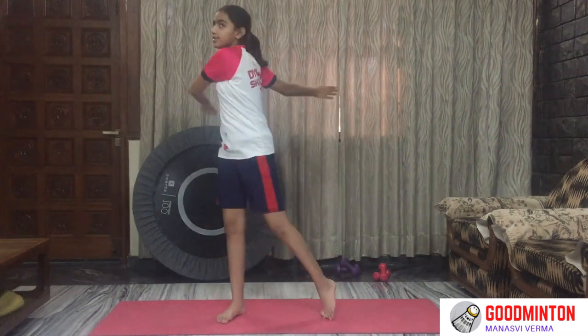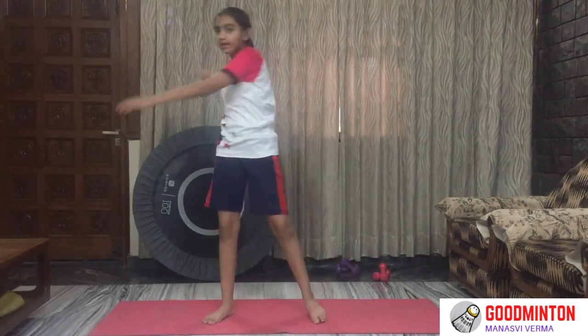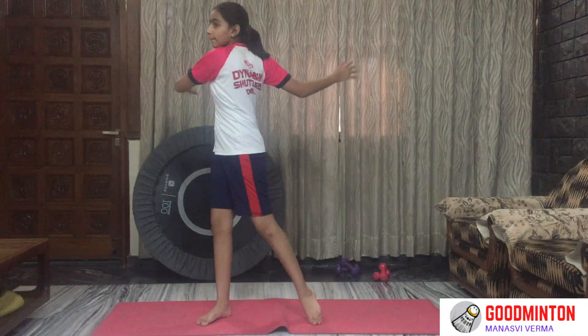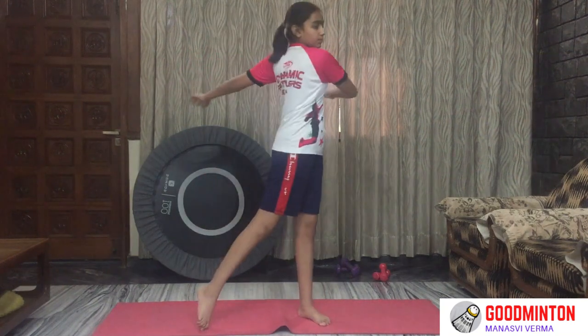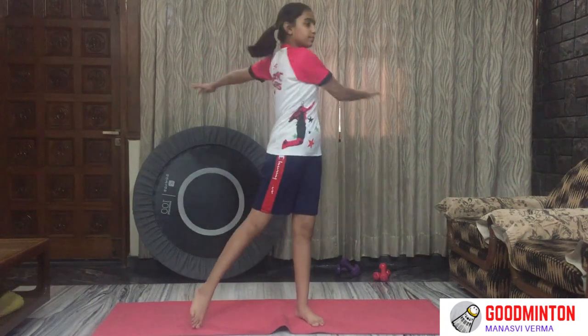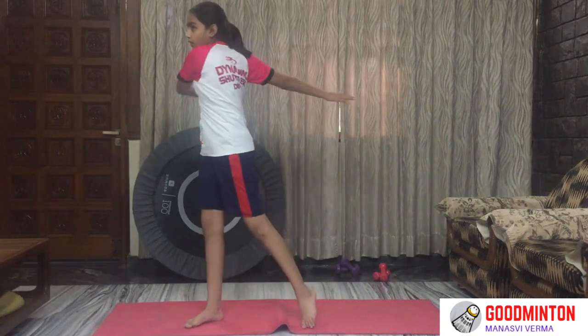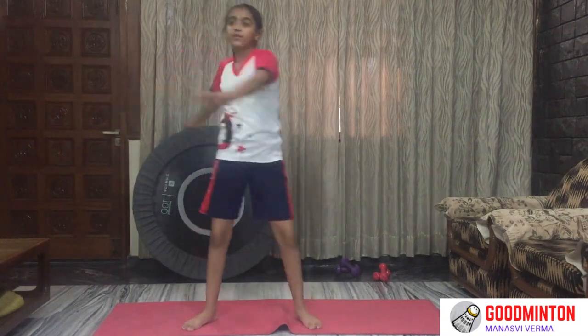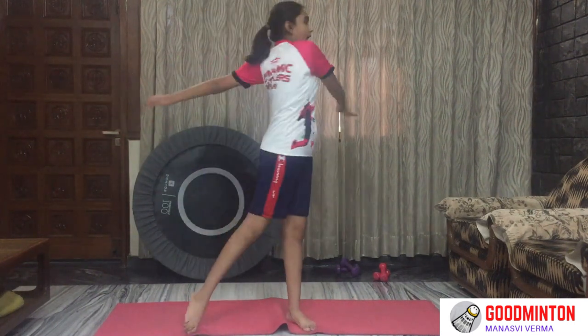Keep breathing. Side stretches, start. Keep breathing, in and out. Stretch as far as you can. 5, 4, 3, 2, 1 — and it's done.